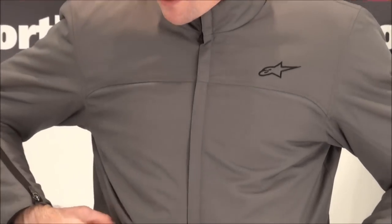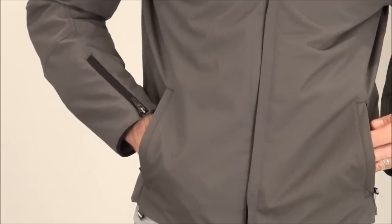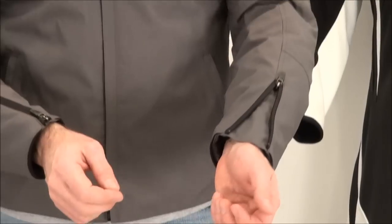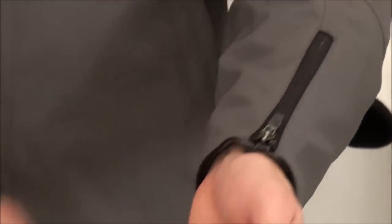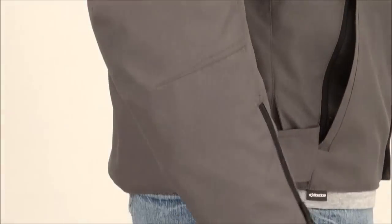There are zippered storage pockets on both sides — I'd rate those as water-resistant. At the cuffs, they use a locking zipper to tailor the fit. Waist adjustment is a simple Velcro style. I'll give you one more look at the back, and then we're going to pull the Verona apart and give you a look from the inside out.